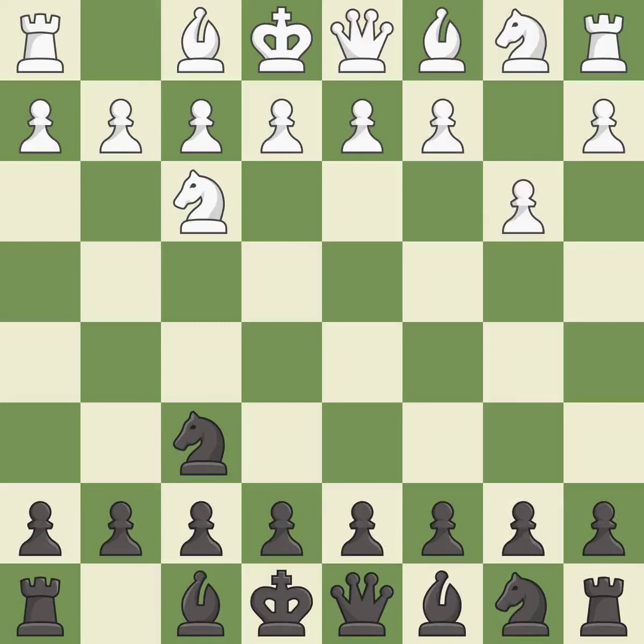b3 prepares to fianchetto the dark-squared bishop to b2, where it will sit on the long diagonal. g6 prepares to fianchetto the dark-squared bishop to g7, where it will also sit on the long diagonal.